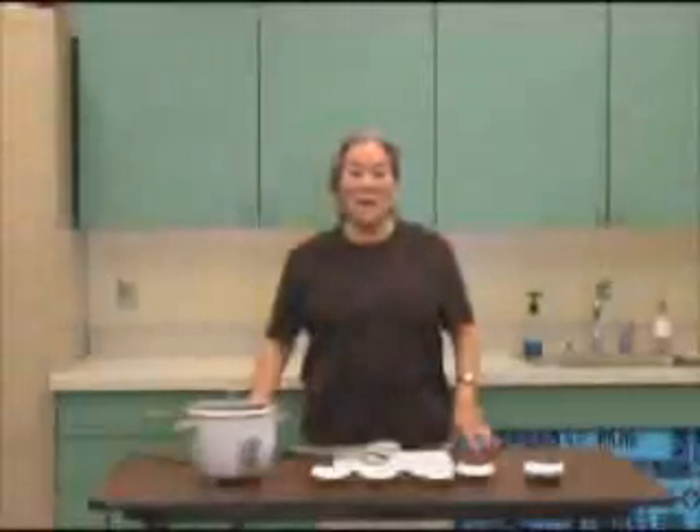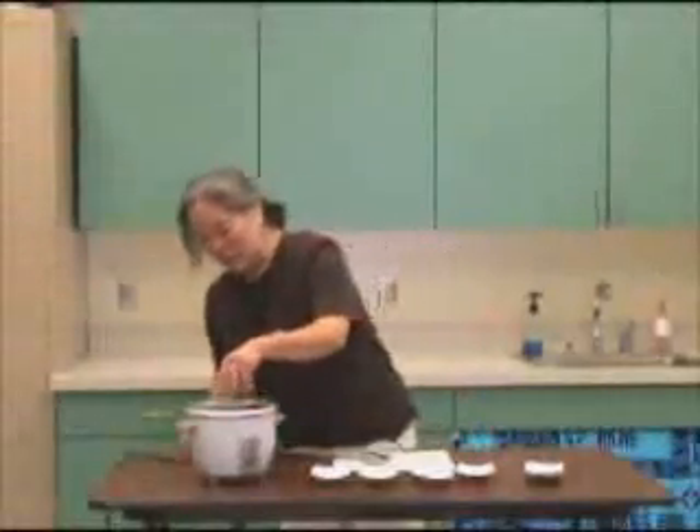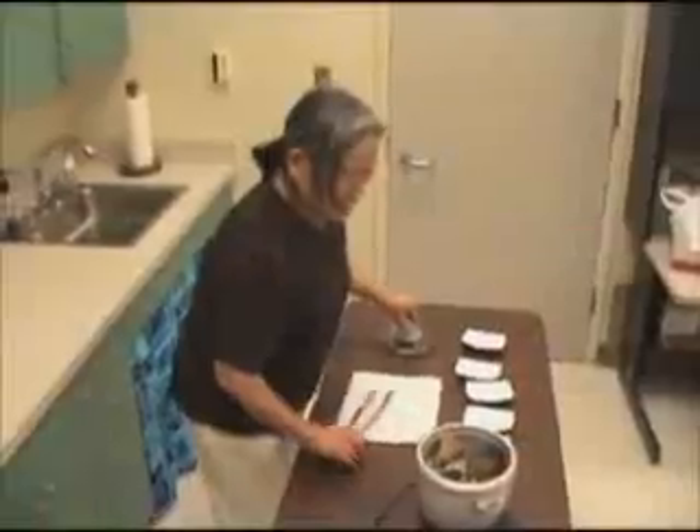Okay, it's been about a half an hour, and the rice cooker has done all the work. You just have to open the rice cooker and serve.